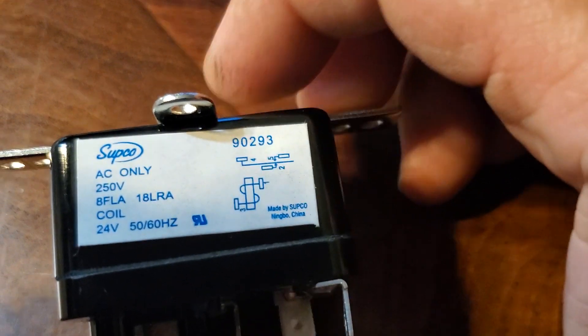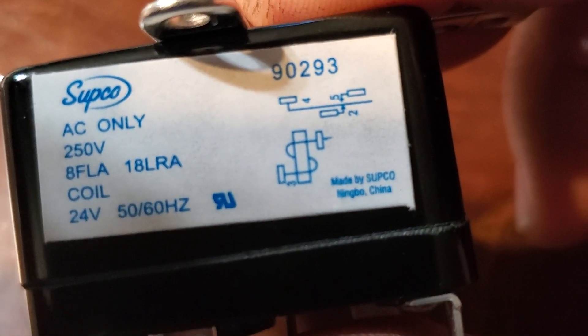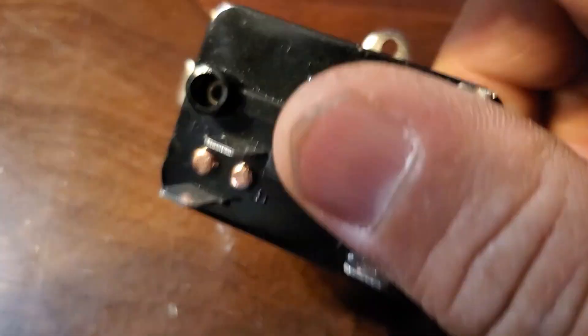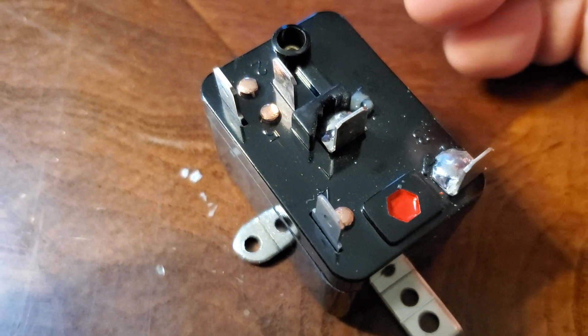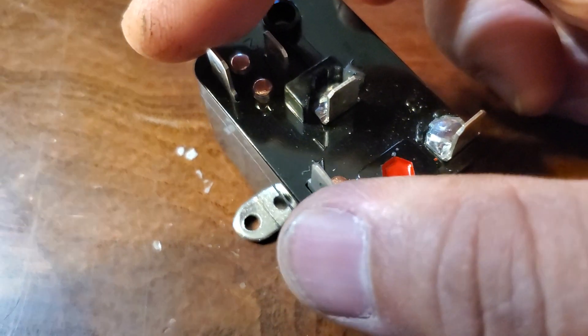If you introduce current between here and here, it'll work. Now looking at number five and number four — you'll see that little arrow doesn't touch that little line, so that means it is always open. Number five and number four are always open.